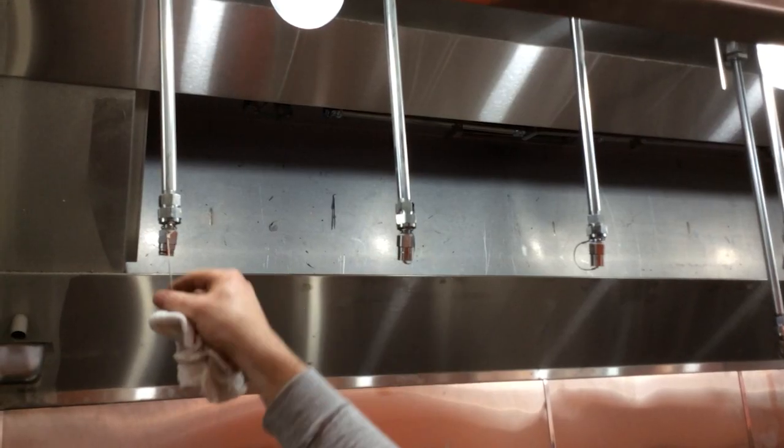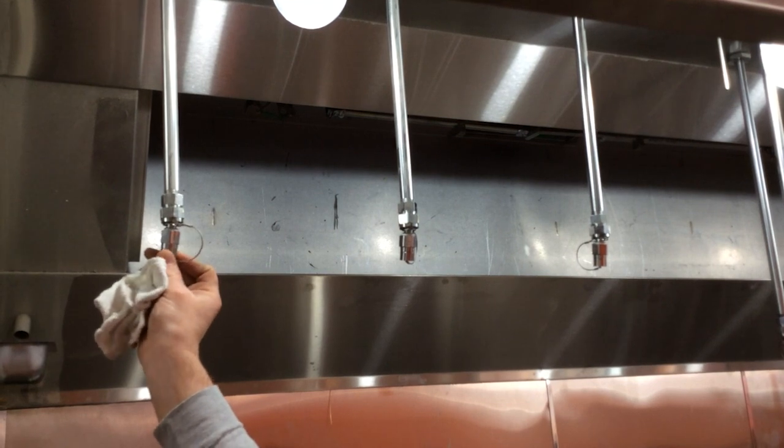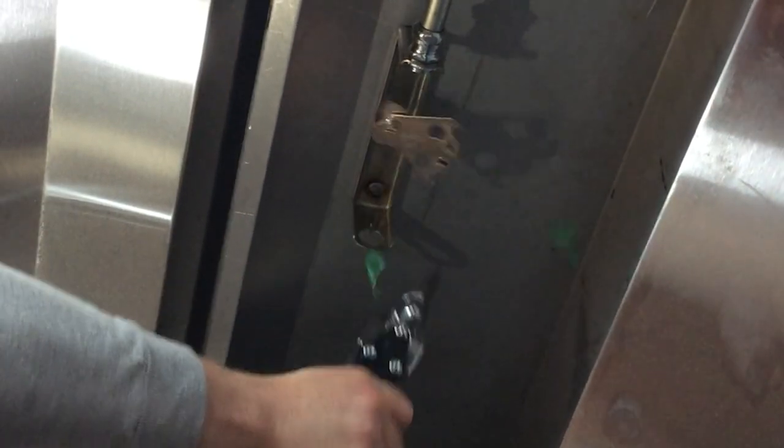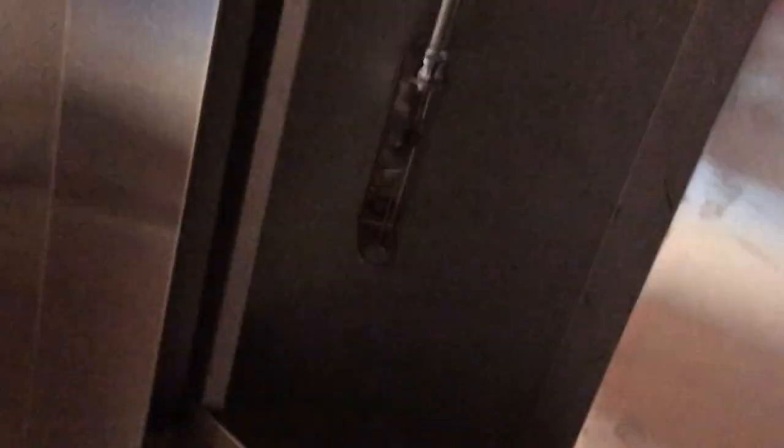The nozzle caps are replaced and any dirt or grime is wiped away. A fusible link is cut to verify the system will activate during an emergency.